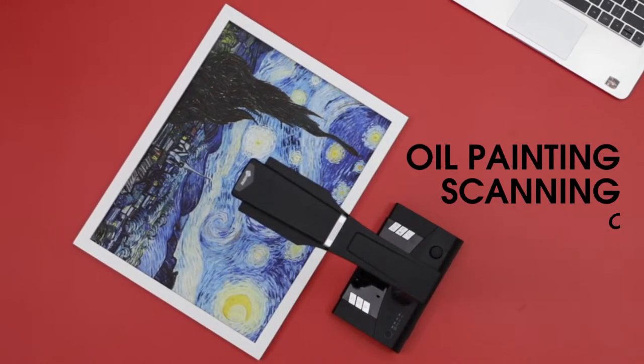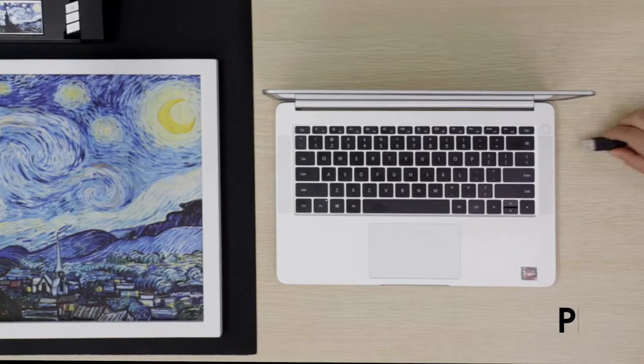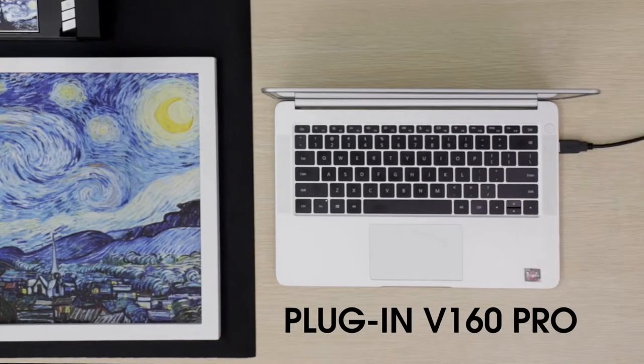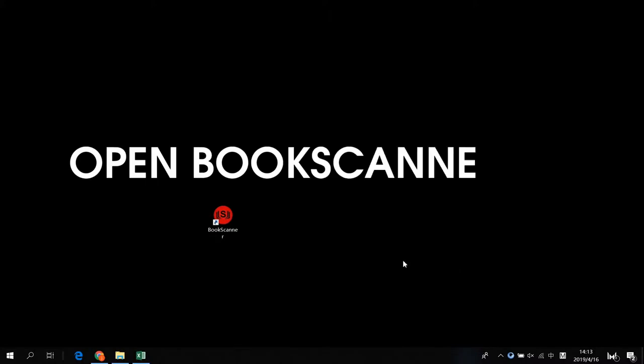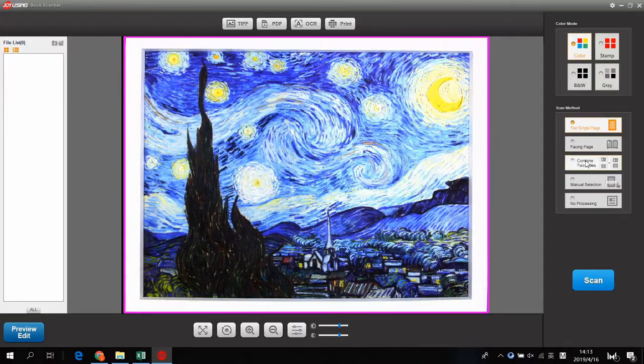Want to store a special collection of oil paintings of your own? Connect V160 Pro to your PC. Run Joyebook App. Capture the area of the image you want to store and click on Scan to start.